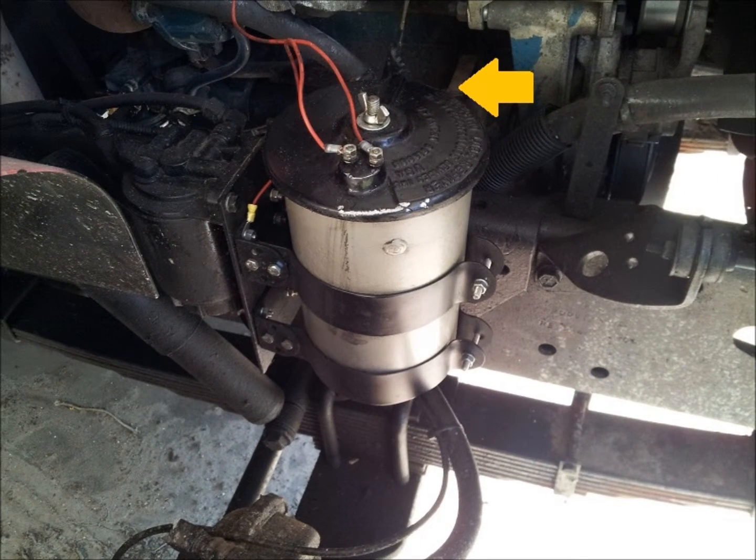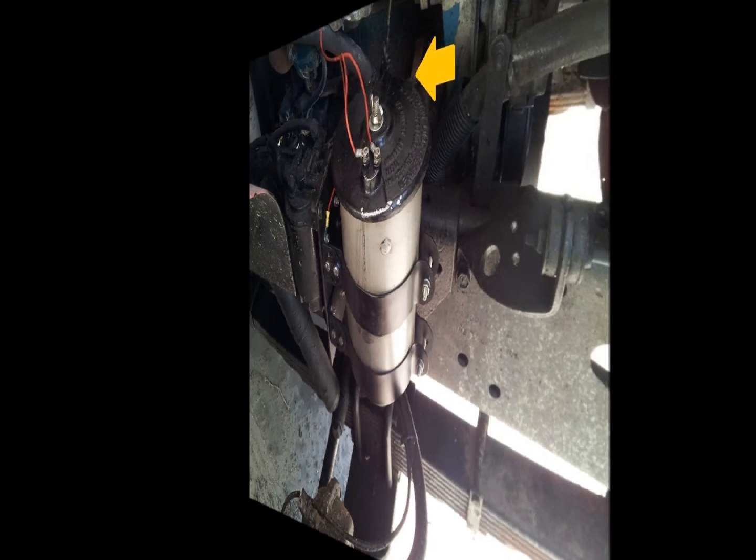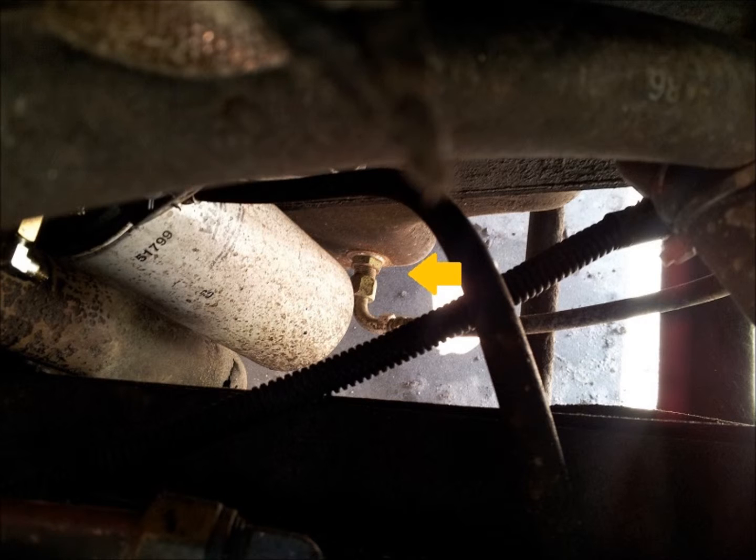Using the thread sealant provided, connect the non-swivel end of the oil return hose assembly to the one-half inch port on the side of the oil refiner canister, and route the oil return hose down and attach the swivel end to the oil pan bulkhead fitting just installed.